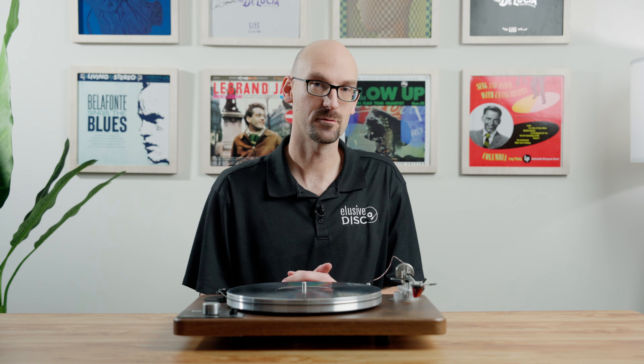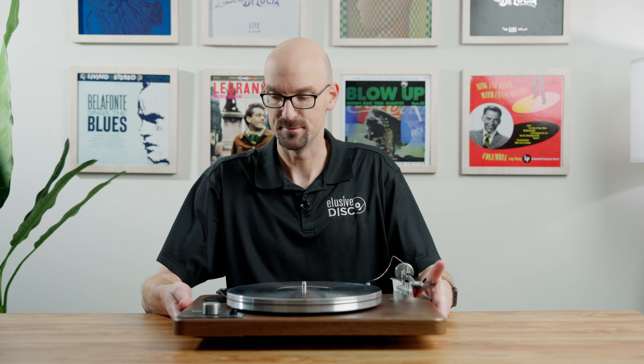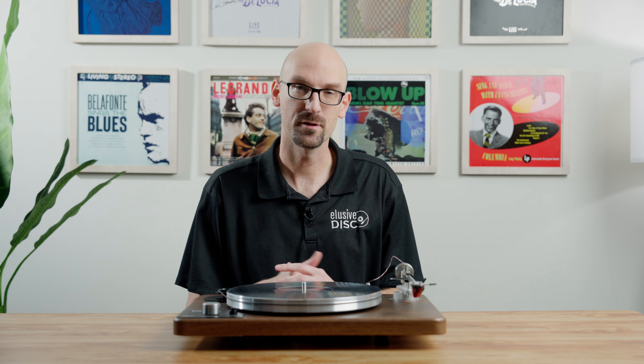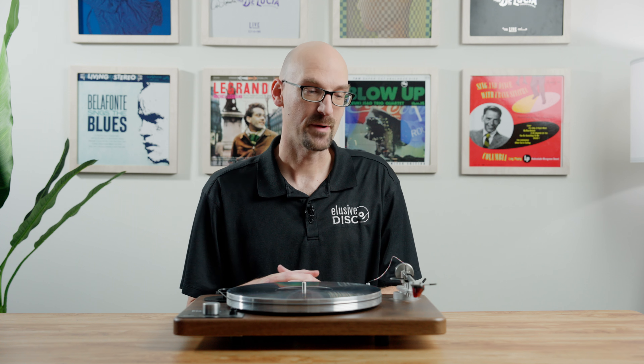Our final table today is the VPI Player turntable. VPI is an American company based out of New Jersey — a great company to work with, there to answer the phones if you have any questions or concerns. They're really well known for making tons of great turntables and constantly revamping their line — different materials, different designs — and they also make record cleaning machines. I like this table so much that this is actually the one I bought myself, though mine is a different color and at home.